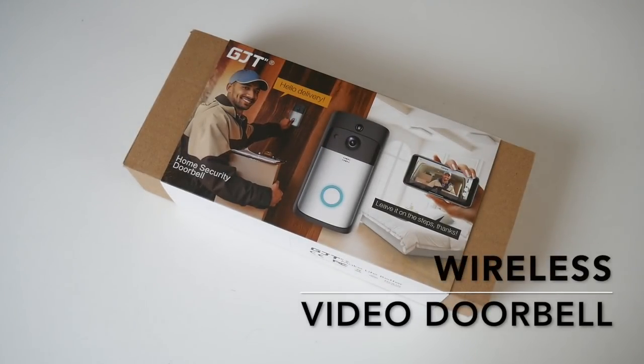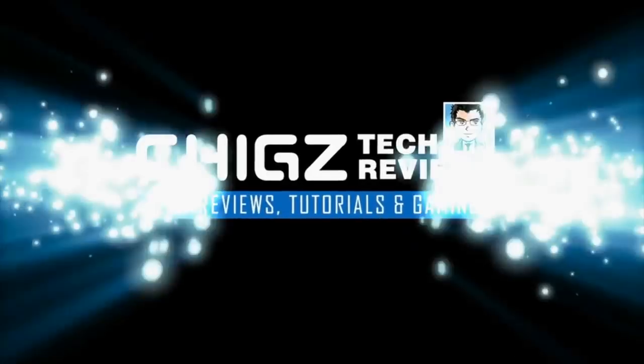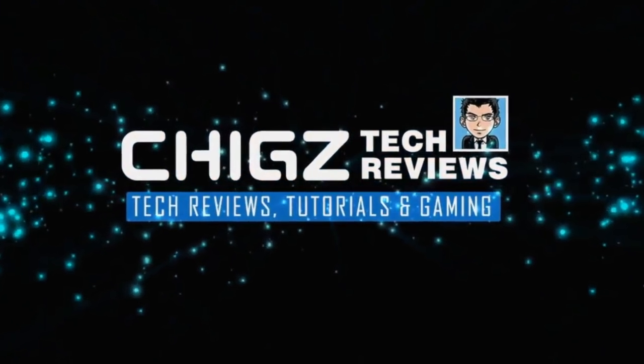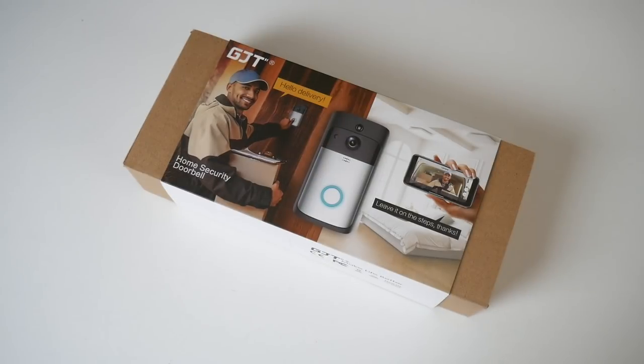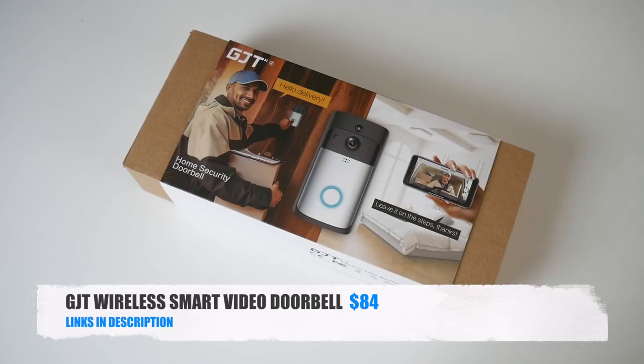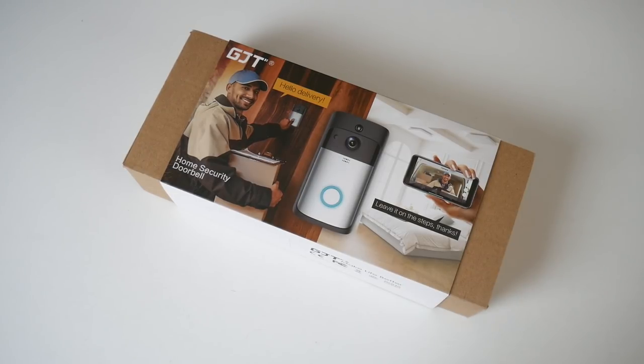What's up guys, Chicks here from Chicks Tech Reviews. Today I've got my hands on the GJT Wireless Smart Video Doorbell. This is a wire-free 720p HD video doorbell with built-in Wi-Fi, night vision and lots more.